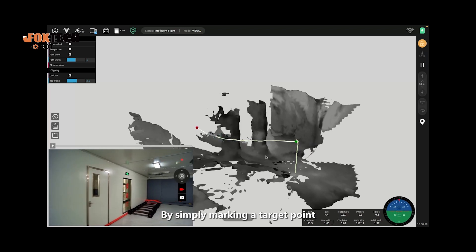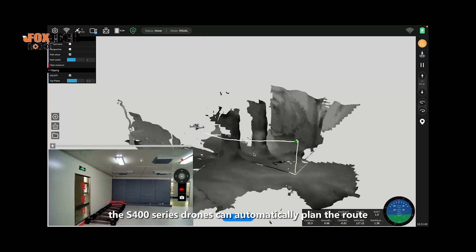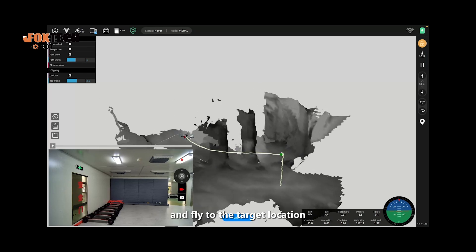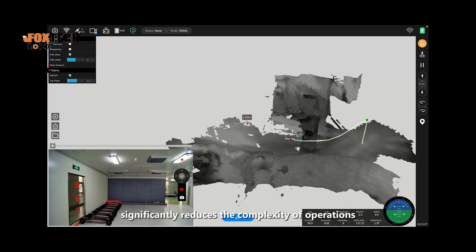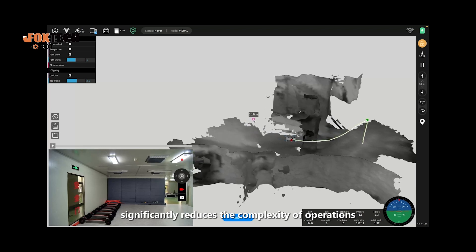By simply marking a target point, the S-400 series drone can automatically plan the route and fly to the target location. The simplified operation system significantly reduces the complexity of operations.